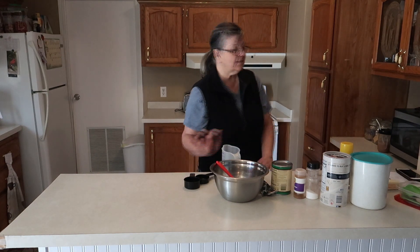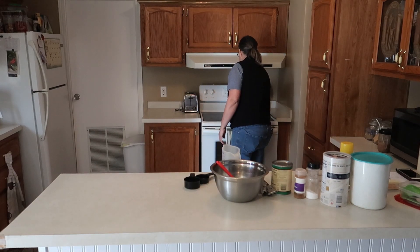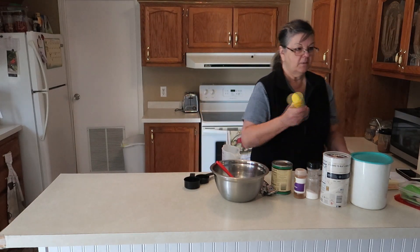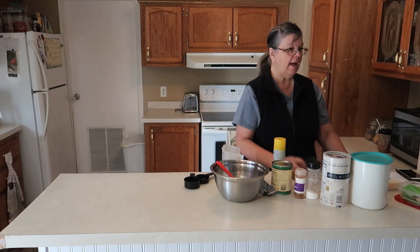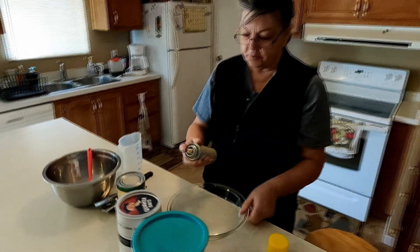Hi, welcome back to Vicki's Kitchen. Today we're going to make a dessert and it's going to be apple crisp. So the first thing I'm going to do is preheat my oven at 360 degrees. Then I'm going to use a nine inch pie plate and spray it with some butter spray.